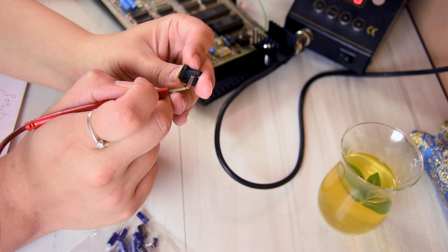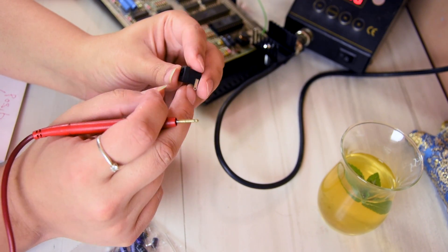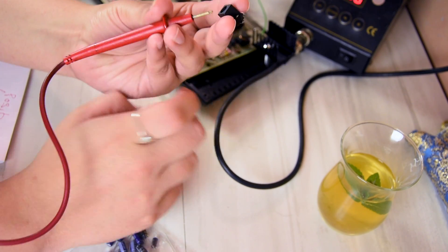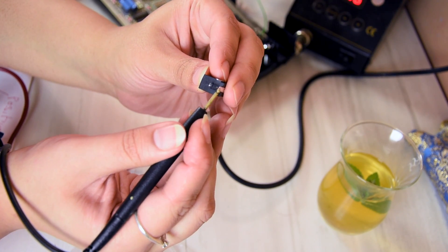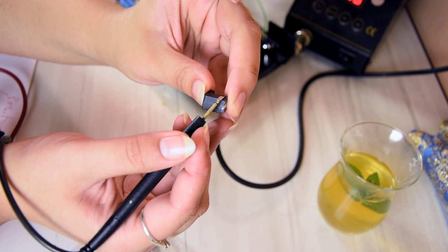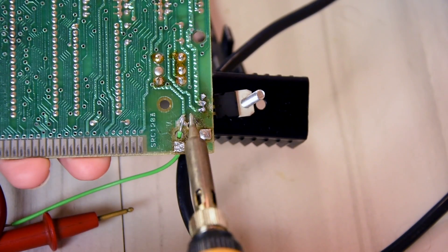So this part here connects to the outer sleeve, the outer casing, which in this case is positive, and the internal one connects to... let's have a look - that one. So this black one is the inner tip, and the side one here is the sleeve. Just need to solder this.